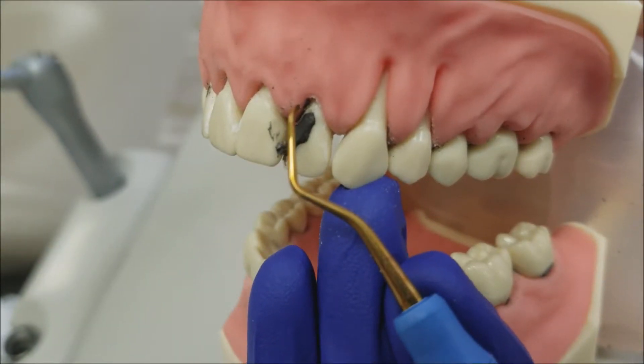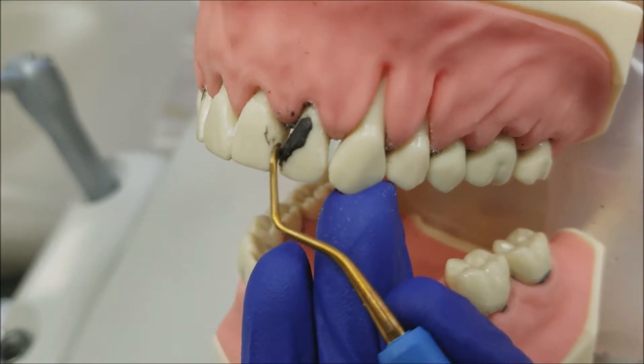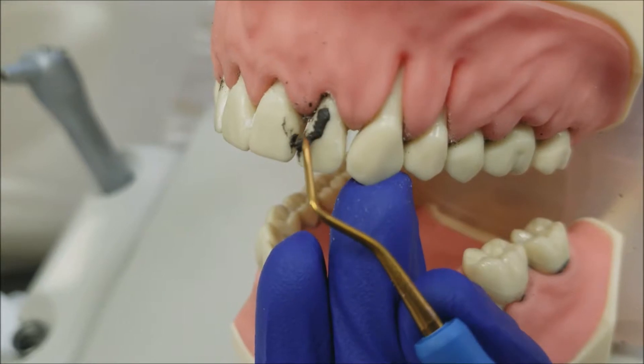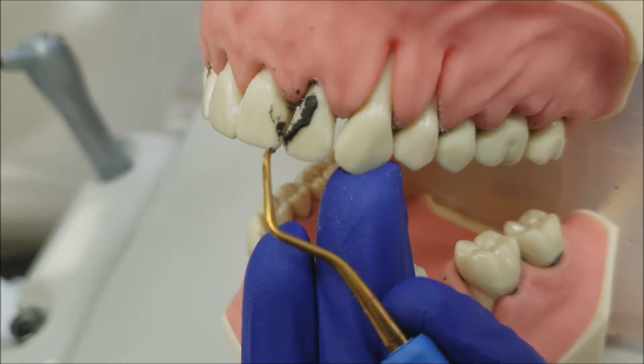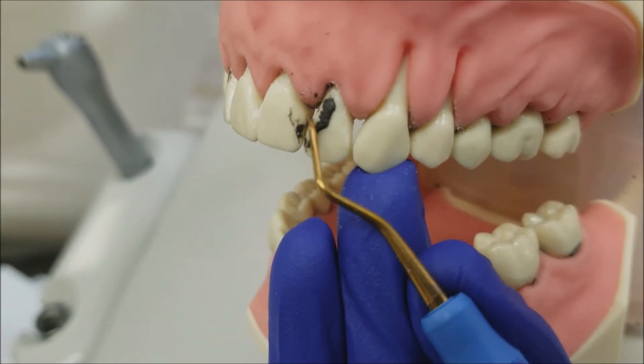The secret is in the XP manufacturing process, which produces an extremely wear-resistant instrument. Harnessing the power of this engineered metal, these instruments require no sharpening for the life of the instrument while retaining its sharp edge.